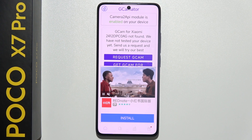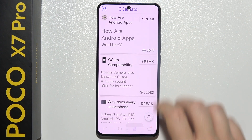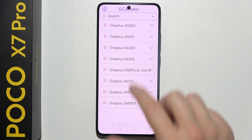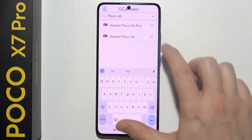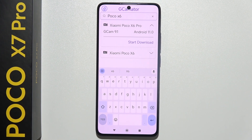When I'm recording this video, two days after the premiere of this device, there is no official GCam. But right here you can search for the old version for the Poco X6 Pro and download that file — GCam 9.1 for Android 11.